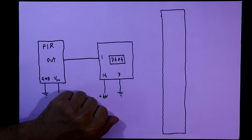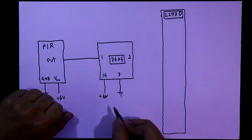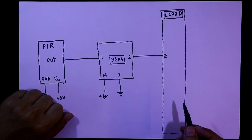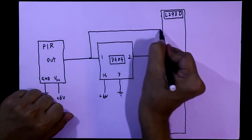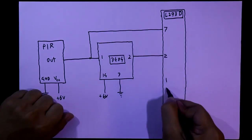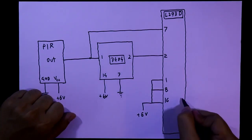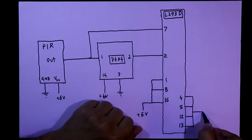We also need IC L293D. Pin number 2 of 7404 is connected to pin number 7 of L293D. Pin numbers 1, 8, and 16 of L293D are connected to plus 6 volts. Pin numbers 4, 5, 12, and 13 are connected to ground.